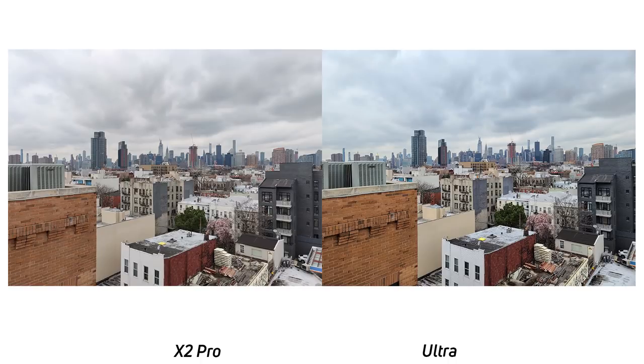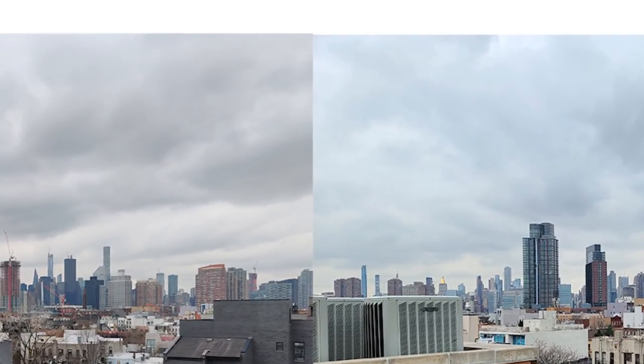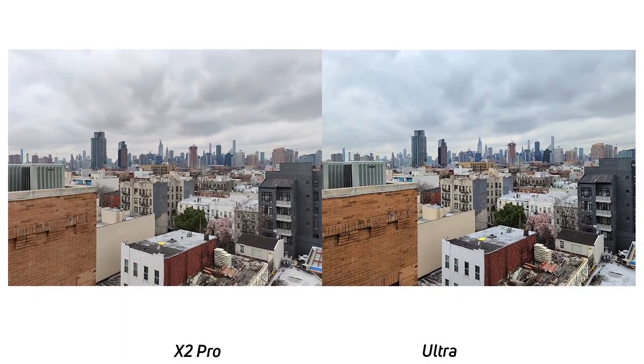Next, we can move on to this photo of a landscape. Again, you really see that the Oppo Find X2 Pro in auto mode does white balance way better than the Galaxy S20 Ultra. If you just look at the clouds in particular, the X2 Pro has really nice natural white clouds, whereas the Galaxy S20 Ultra makes them really weirdly blue. Now, if you want something more dramatic, the Galaxy S20 Ultra kind of wins that out, but the Find X2 Pro has much more true to life colors.